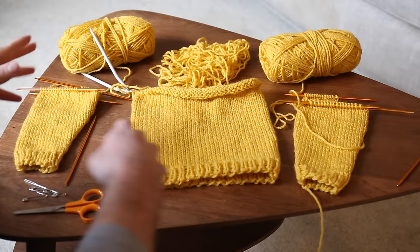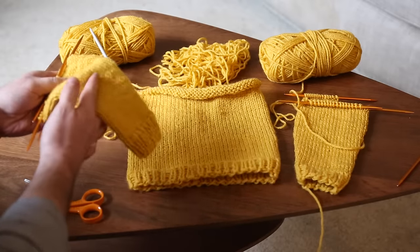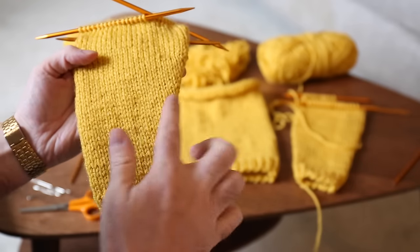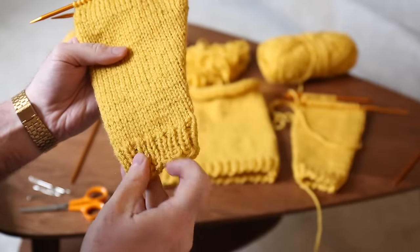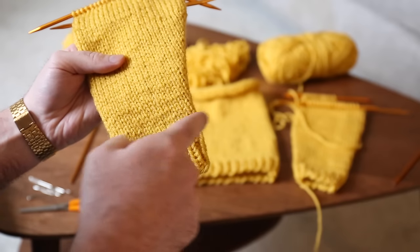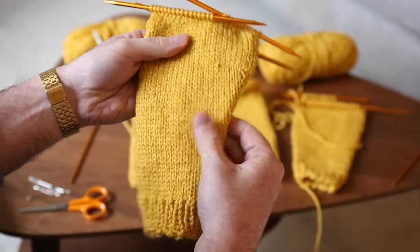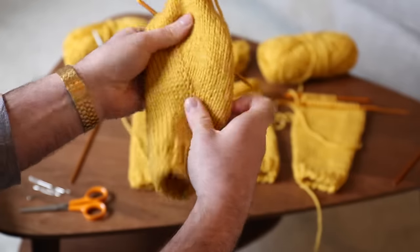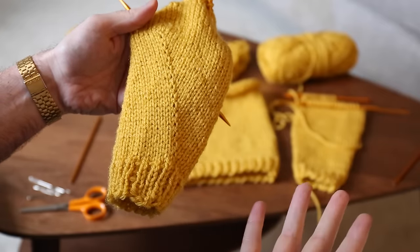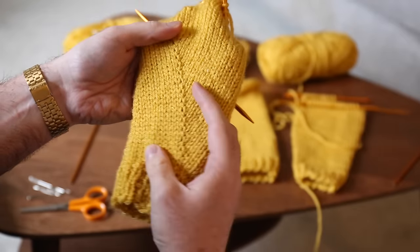Next I have the two sleeves. The sleeves are pretty much the same thing as the body — just a one-by-one rib on the cuff for a couple of rows, and then I built it up. The body of my sweater is just a solid straight-up square. With the sleeves, though, I am doing an increase — you can kind of see it slightly growing up at the top. I started with just 30 stitches for the cuff, and then once I was finished with the ribbing, I started increasing by one stitch every other row up until I ended with 43 stitches on top. The increase method I like is subtle, not too intrusive, and it's easy to do.